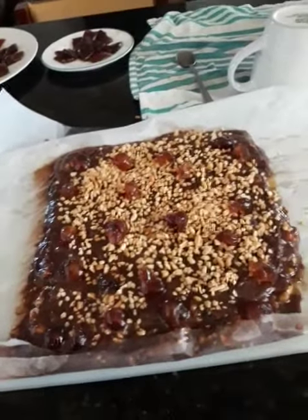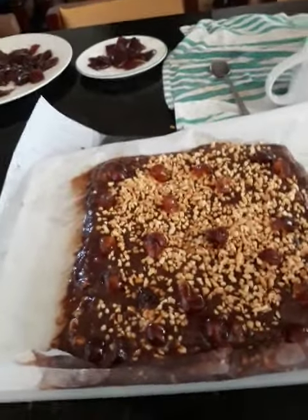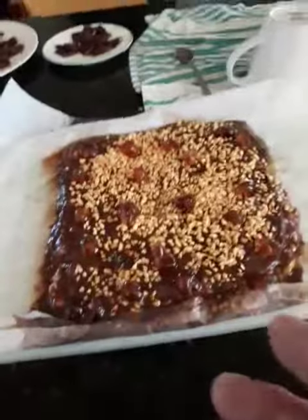And walnuts. You can cut it for dessert, put it in the fridge so it gets hardened, and then take the paper out after when it's really cool. You can take the paper out, then flip it over.